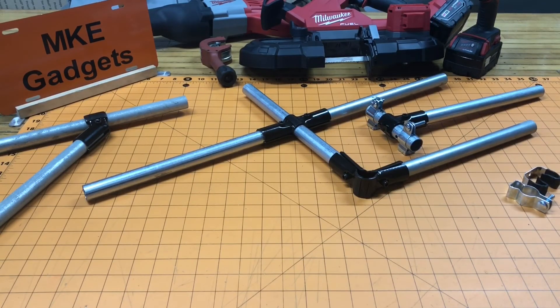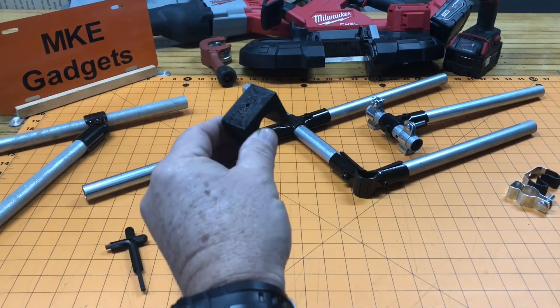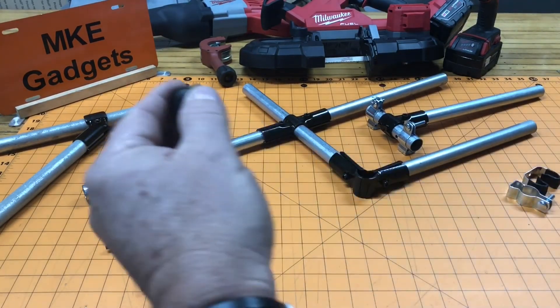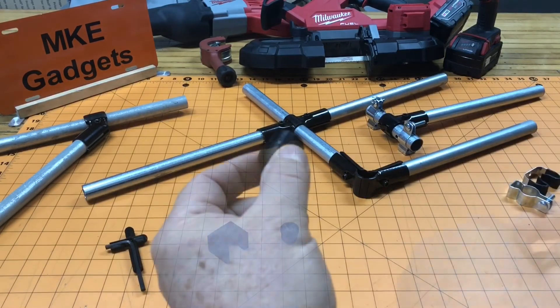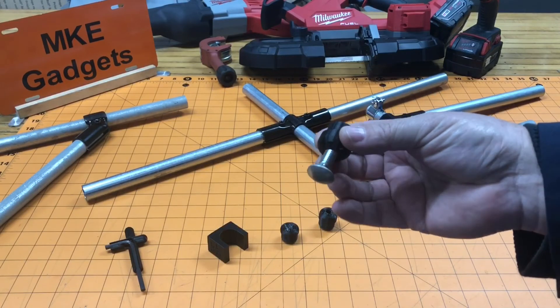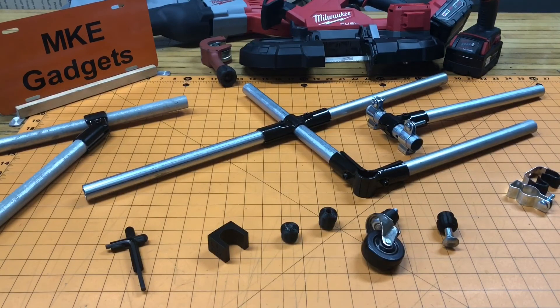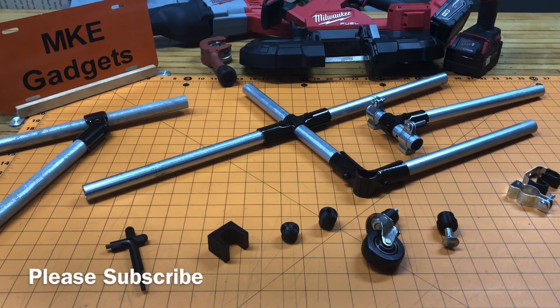I'll include a link down below to Thingiverse in case you want to print any of the models I made: my Allen wrench holder, my drill fixture, my end cap, and my foot — which can be used as a leveling jack with a bolt or with a caster. In future videos I hope to apply all that I've learned today and make some unique projects. Thanks for viewing today's video. Please support me by subscribing to my channel and sharing with your friends. See you next time!